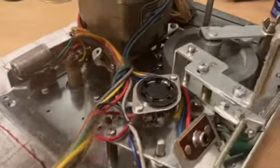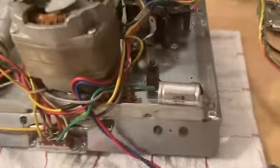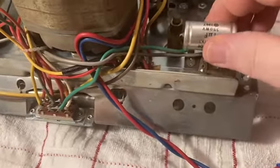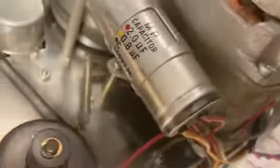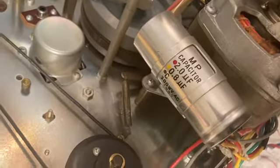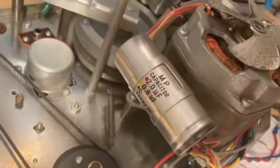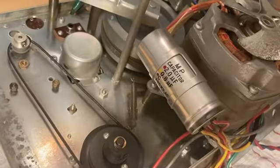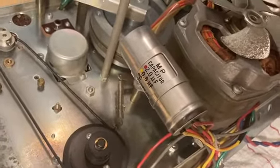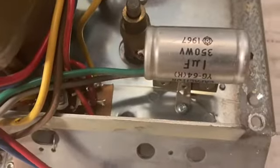The other issue I haven't addressed yet is these AC capacitors — one here and one over here attached to the side of the motor. This is a dual capacitor, a two and 0.8 microfarad. These are AC, not DC. There was a guy on YouTube who tried to put an electrolytic DC capacitor on here and it blew up. I don't think it hurt him or caused any damage, but he learned a lesson and I learned a lesson too. I didn't change them out yet, and you can see they're dated 1967 — these are original.